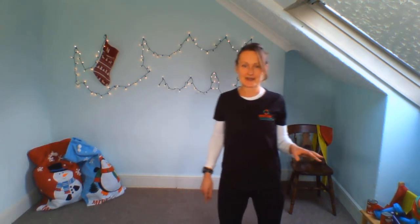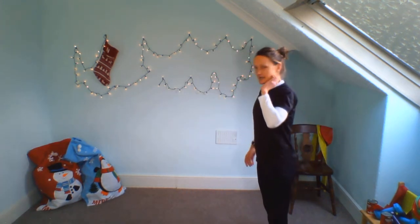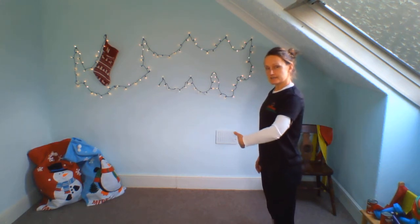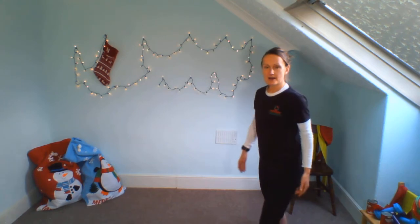Excuse the dog barking — it's the trouble with December, there are Amazon packages flying everywhere. We're going to do the same roll down at the head of our mat while I move my computer.